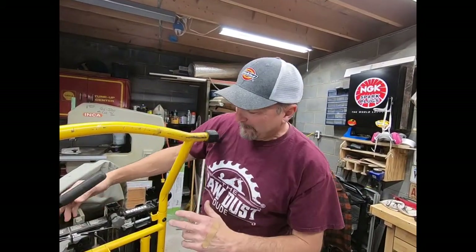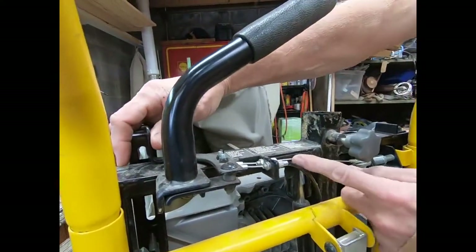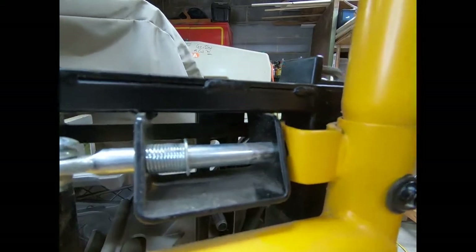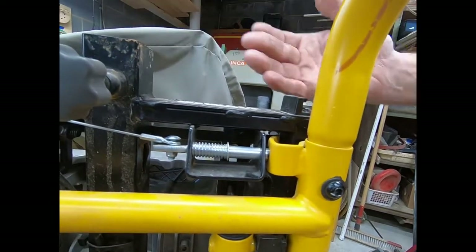The miter saw stand is basically controlled by two levers. You've got one switch up here — this first or upper cable controls it from here, and that's what keeps the stand together. When that pin comes back, you can see it locks and keeps the stand in the collapsed position.